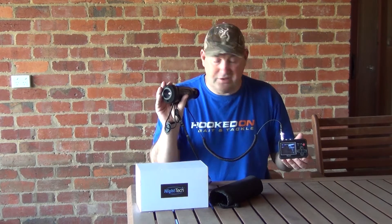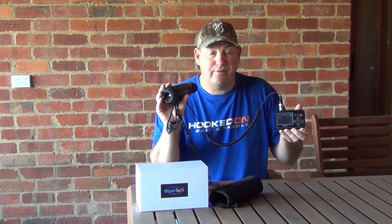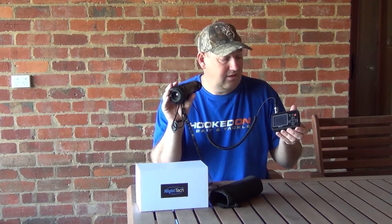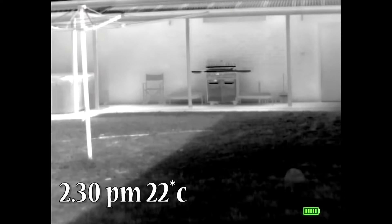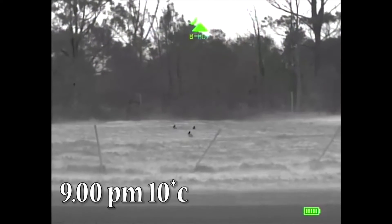I've just hooked up the AV cable to it — that's a little mini DVR that you use to record footage off the unit. I'm going to use that to give you some test footage. I'll just go through the menu settings now so you can get an idea of what the menu's got. You can adjust your gain, your brightness, hot point — no idea what that is — system laser on. It has a laser pointer. Sleep screen. And return.